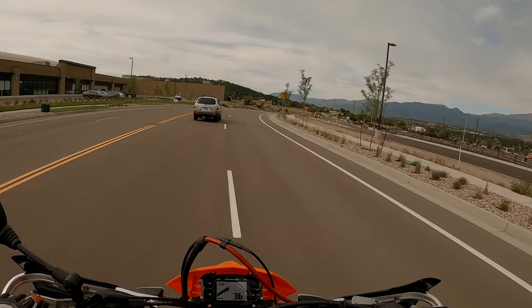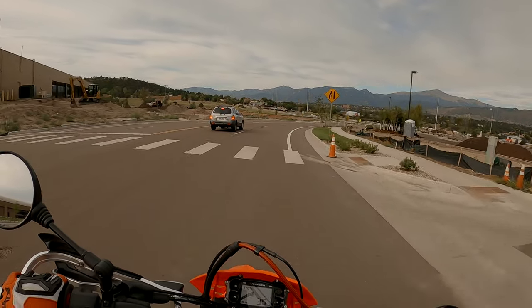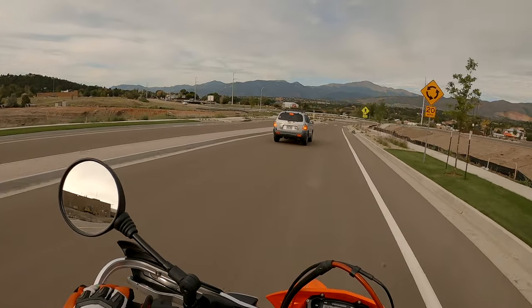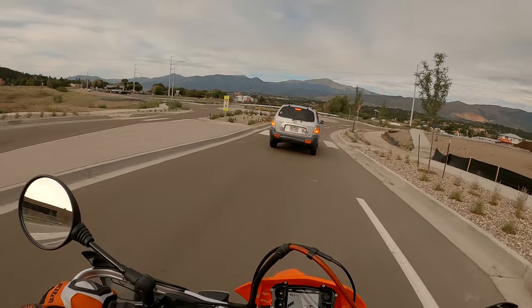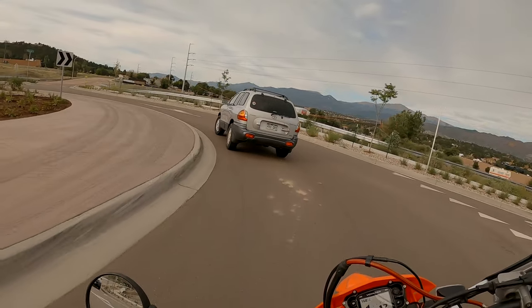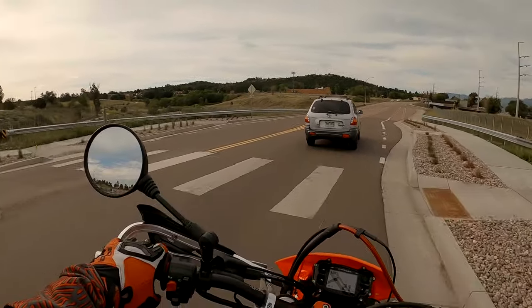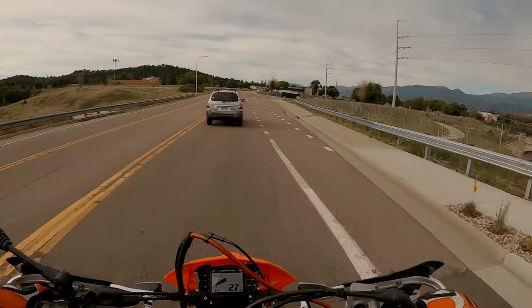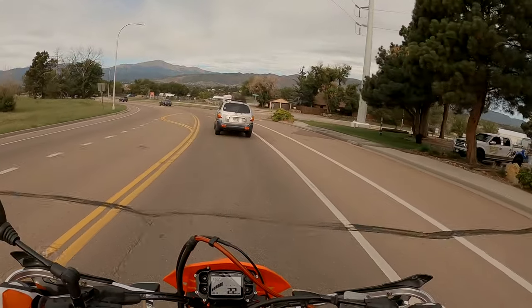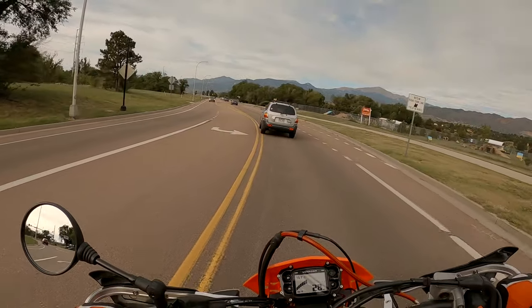This is a new road. Morons that like run it out — what are you doing? You knew you had to get over, why wouldn't you just get over ahead of time? Some high school chick driving, it looks like. Going the wrong way on the road on a bicycle — that's not legal. You have to be like a car. You can't just go the wrong way.